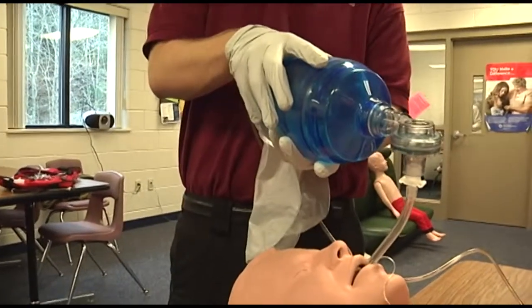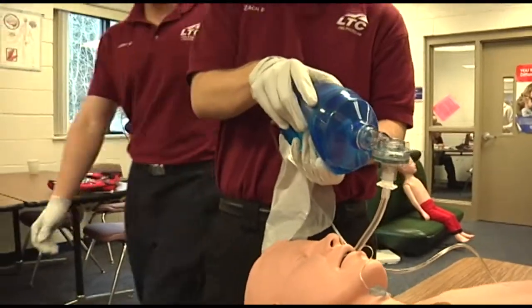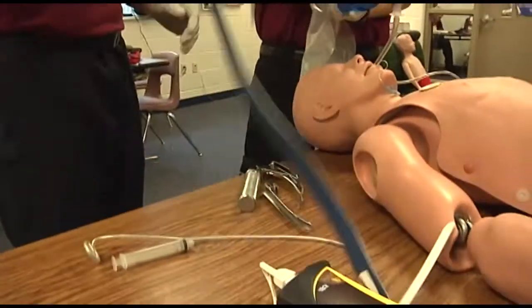Secure the ET tube with tape or a commercial device. A C-collar may also be placed at this time.